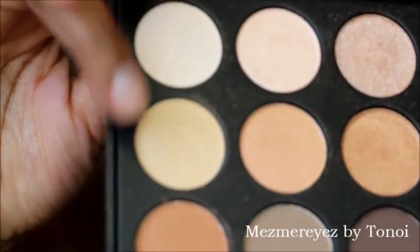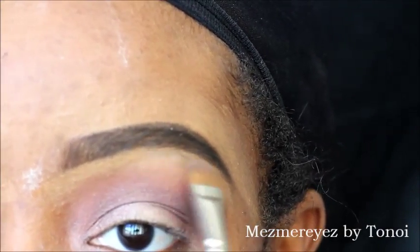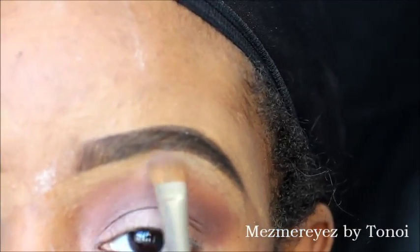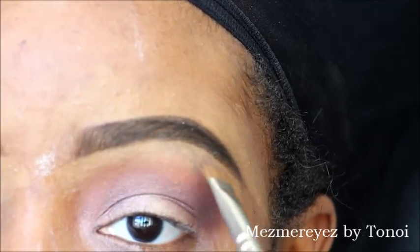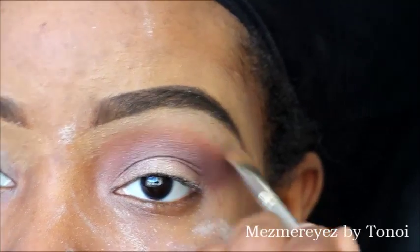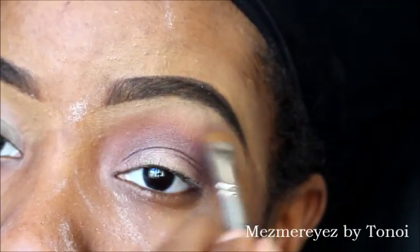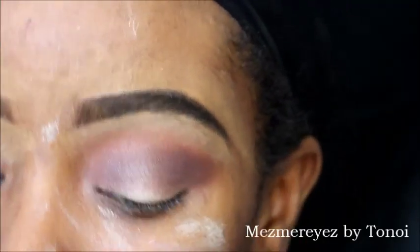Going back with the same palette, I'm using this banana-type color to highlight under my brow. Get as close to your brow line as possible and blend it out. Make sure you use a clean brush — I always do this with the wrong brush and it turns out horrible, but this time I actually cleaned my brushes right before this video.